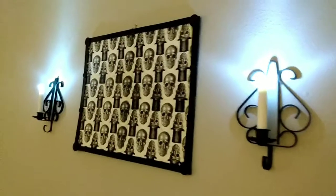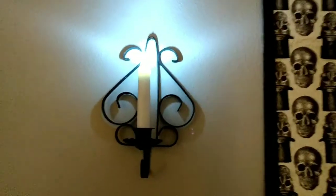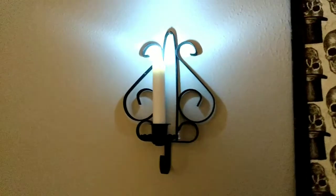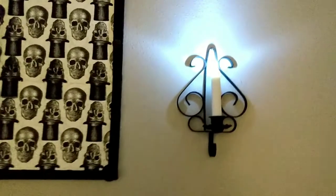I paired it with these gorgeous wall sconces — they're candle holders I got from Goodwill for 99 cents or $1.99 each. They have some of those LED emergency candles from the Dollar Tree in them.